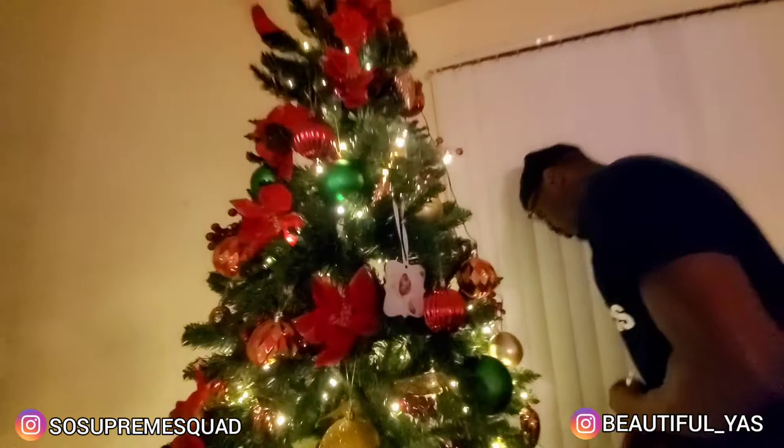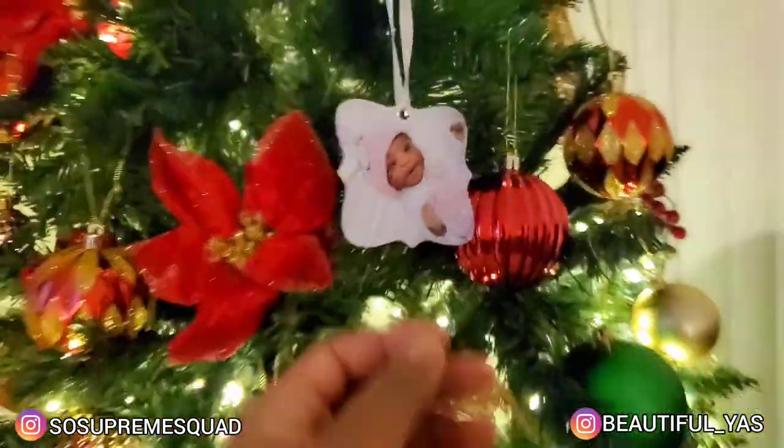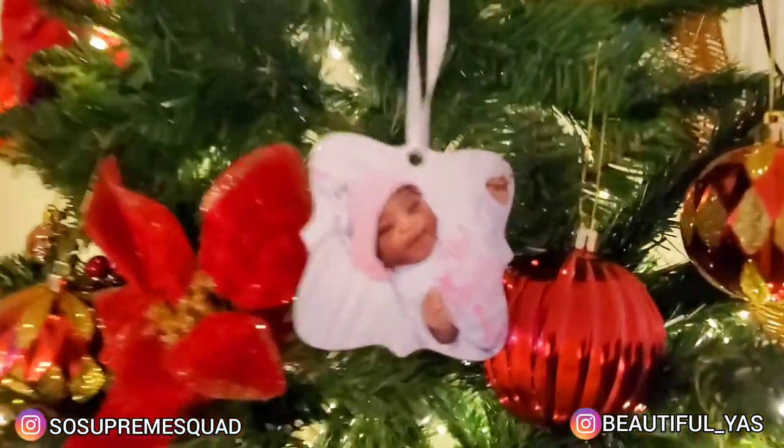You guys, see our ornament? This is the first ornament we put on the tree — baby girl Julia. That was on the day she was born.